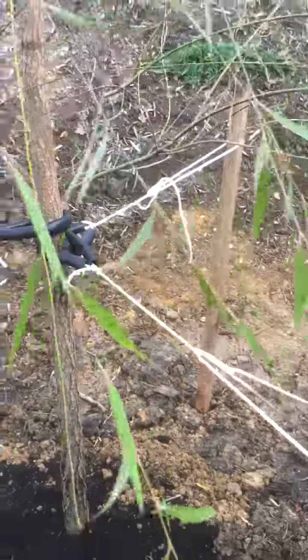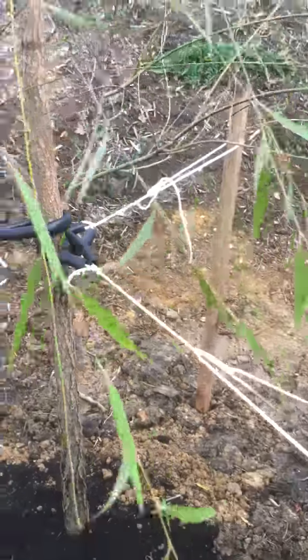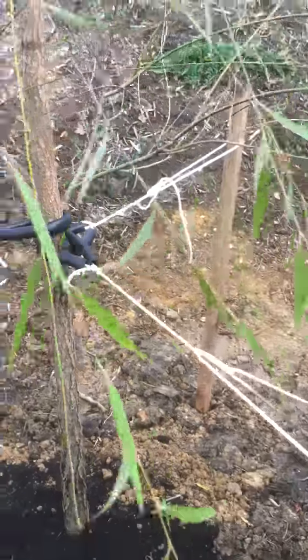Wrap it around the stake right here, come back in here, go under through that little knot. And what this allows again is tension — create it like that. You can see how the tree is moving a little bit. These other ties are tight, relatively tight. So good pressure from all angles of the tree.